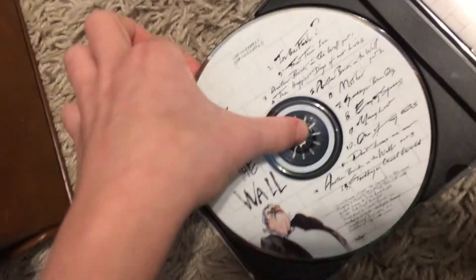First, here is the back. Here is the disc. There is the back. There it go. And here is the disc.